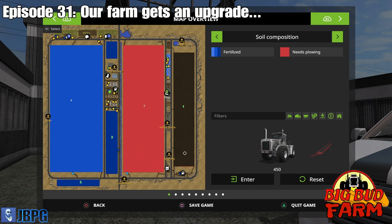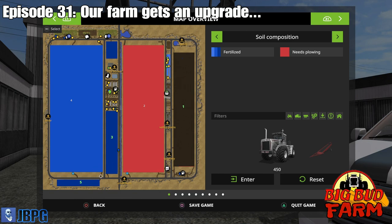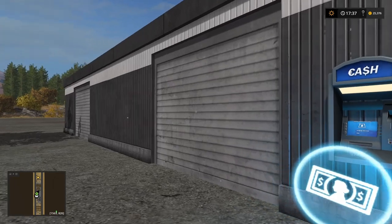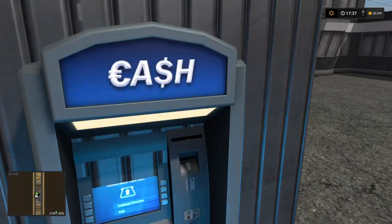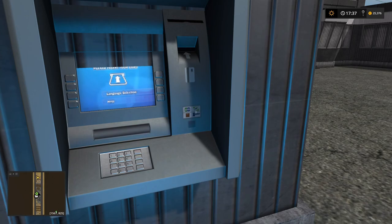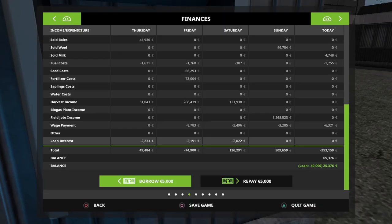We'll plow field one in the background while we're working away on fields three and five, and then when that's done we'll bring the plow over and get these two fields done as well. We need to get some money first of all, because we don't have enough to buy the plow. We're going to need around about $150,000 or so, so let's borrow some money from our loan.